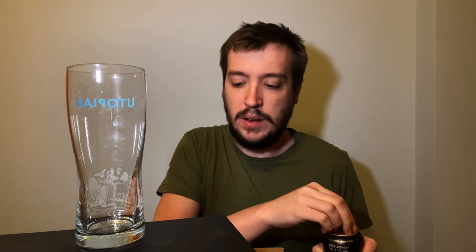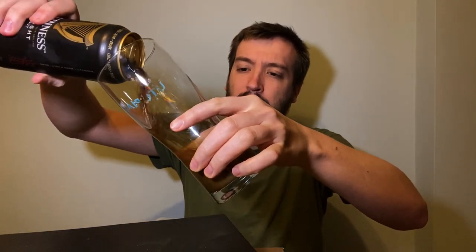So if you really want to know the process, there's some dedicated videos to the widget. But that was just my little quick take on it. And there we go — there's the sound. And then we want to do a nice vigorous pour into a nice big glass.